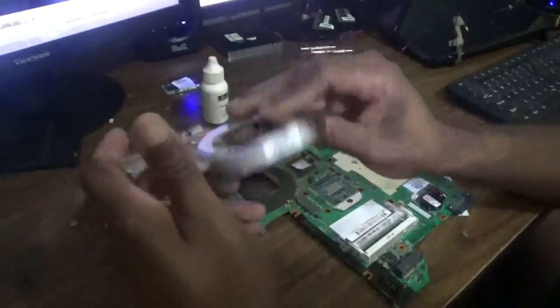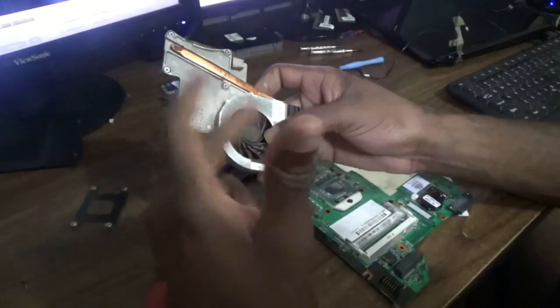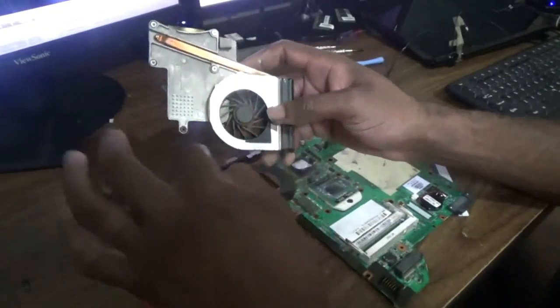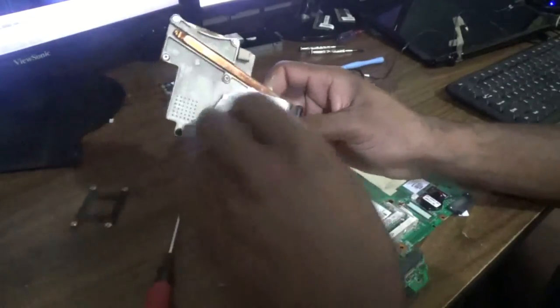I'm going to pause the video to clean the heat sink fan before I actually reinstall it, so please stay tuned for the applying of the thermal compound. I'm cleaning the fan now.